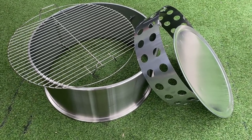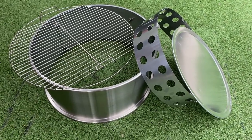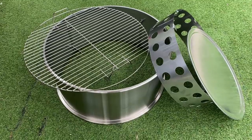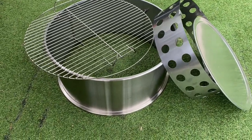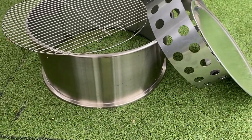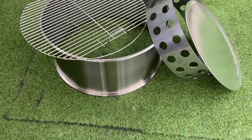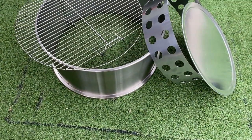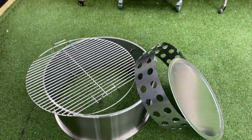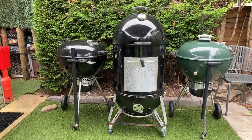There is my new toy — that's what comes in the kit: the diffuser plate, the charcoal ring, a grate for putting your meat on, and then the extension ring itself, which is really going to make a massive difference. You can get two grates in on your barbecue or your smoker. If you put it upside down I think it'll also fit on my 57 centimeter smoker.